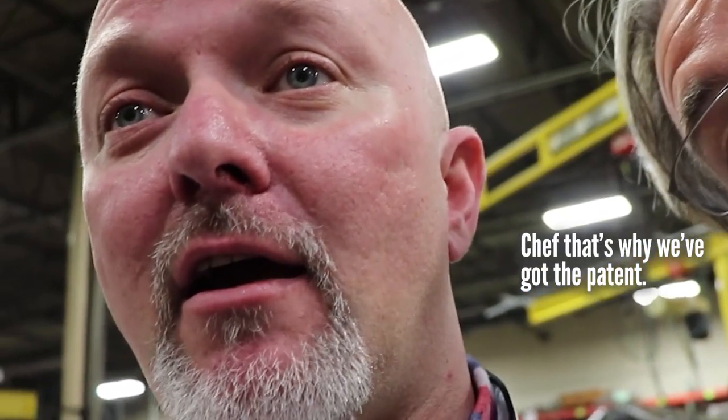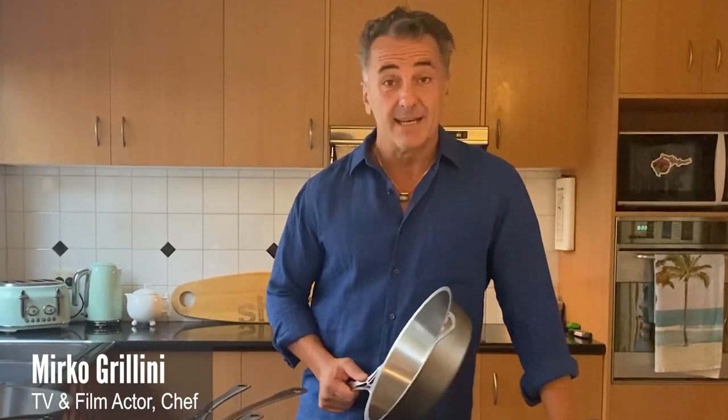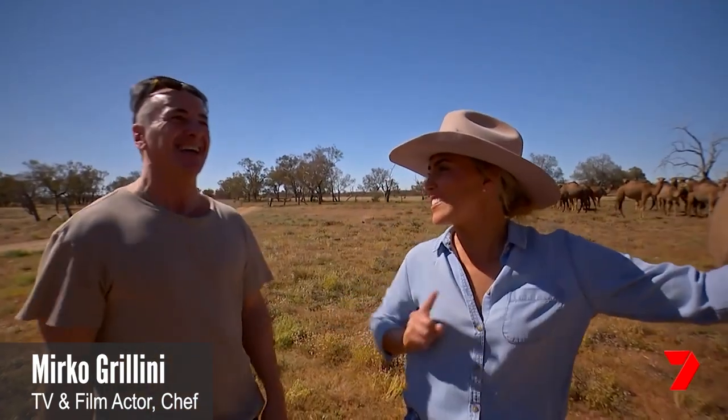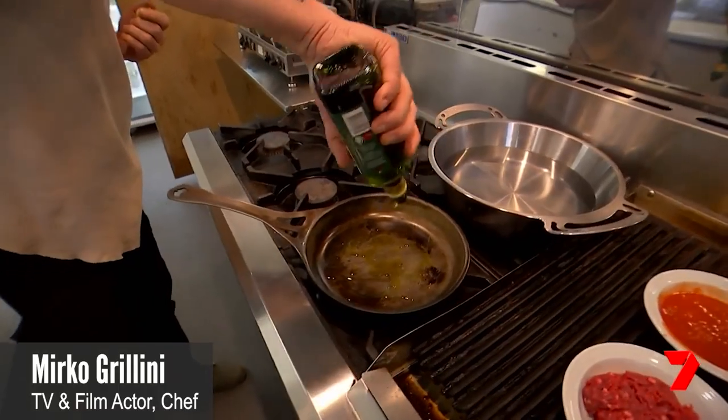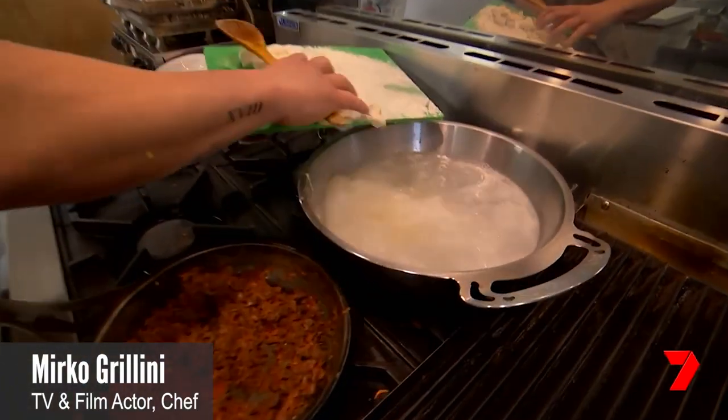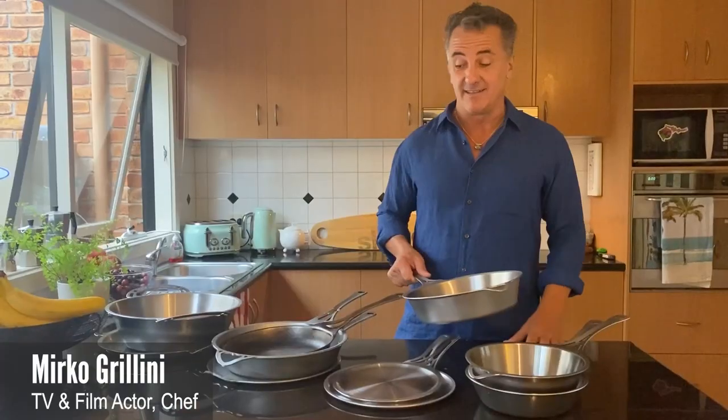This is amazing. That's why we got the patent. I'm a little excited because my new knives just arrived. Ever since I used them the first time, we've been using them for all our caterings and cooking classes — everything that we do — because they are so versatile and so reliable. One piece of metal: they clean very quickly and they hold the heat.